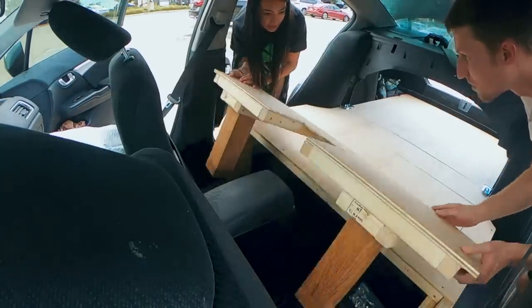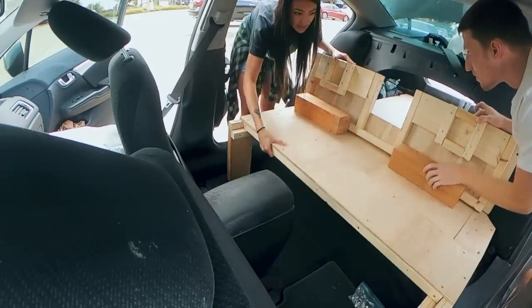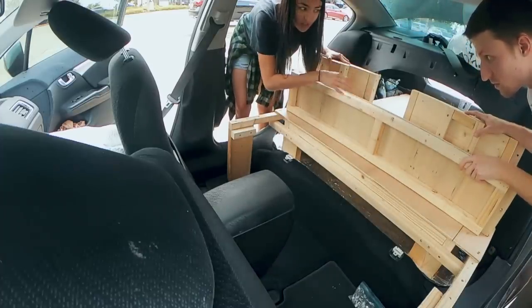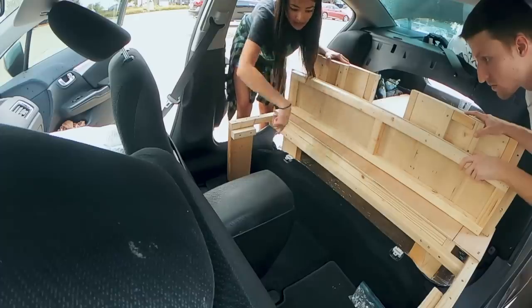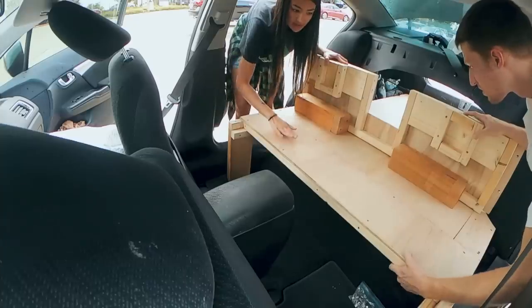Putting it up is pretty much the same exact thing as taking it down. This part is also still removable, so it leaves all the space when you take both of these off. You can store these in the trunk or up here or wherever. It makes it really easy to get to stuff, to clean, all of that. But for the most part, this is going to stay right here.